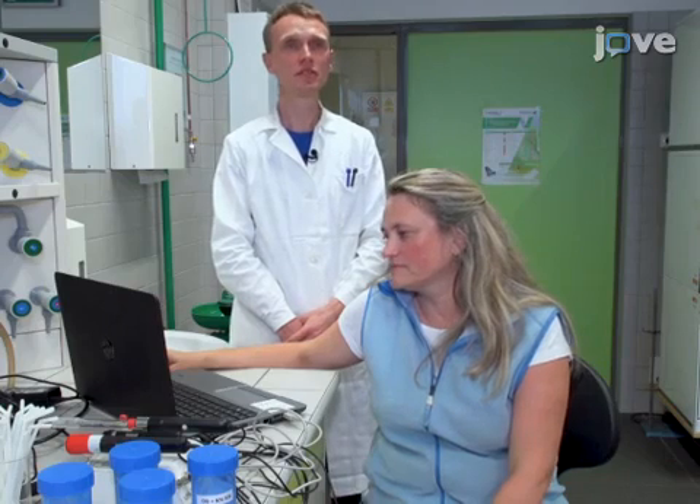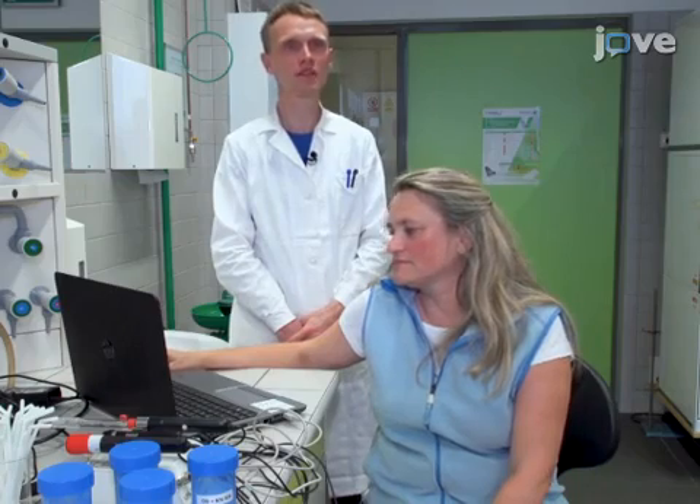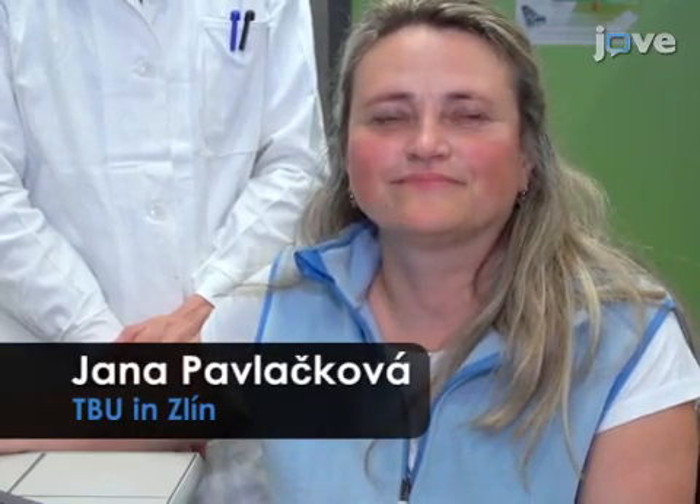Demonstrating the procedure of applying tested formulations at each spot of the forearm sites will be Jana Pavlačková, a co-author of this publication.